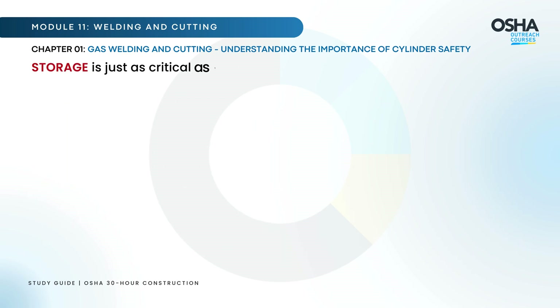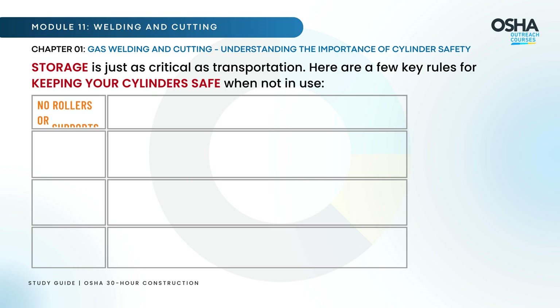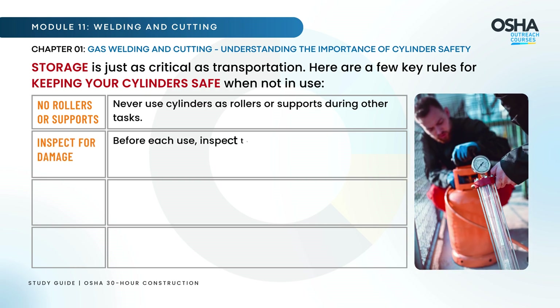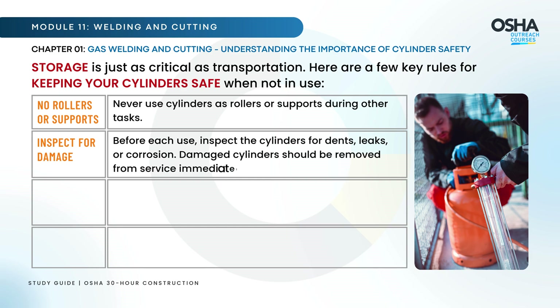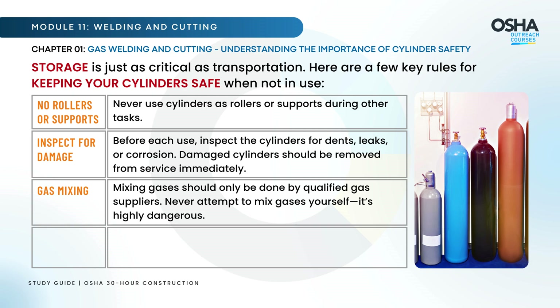Never take oxygen or fuel gas cylinders into confined spaces. These areas can quickly fill with dangerous gases or become oxygen-deprived, leading to suffocation or fire hazards. Storage is just as critical as transportation. Never use cylinders as rollers or supports. Before each use, inspect the cylinders for dents, leaks, or corrosion — damaged cylinders should be removed from service immediately. Mixing gases should only be done by qualified gas suppliers; never attempt to mix gases yourself, as it's highly dangerous.